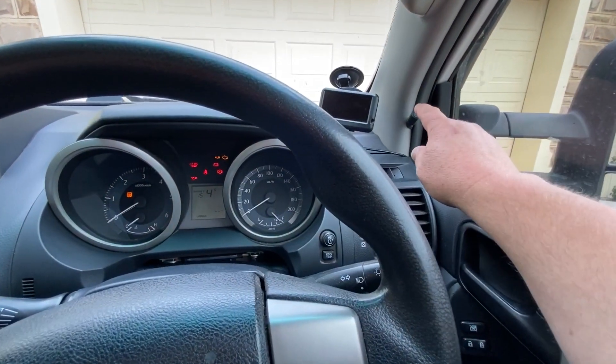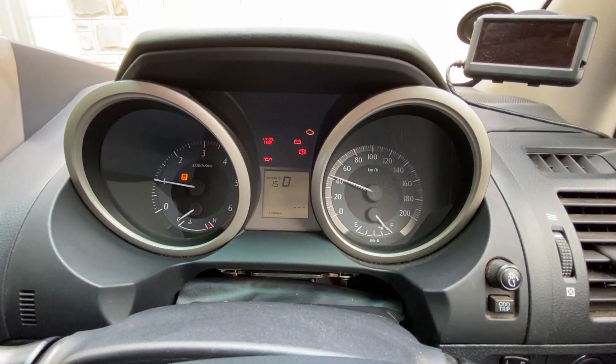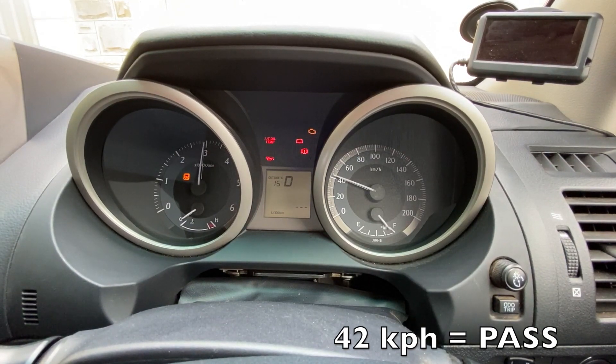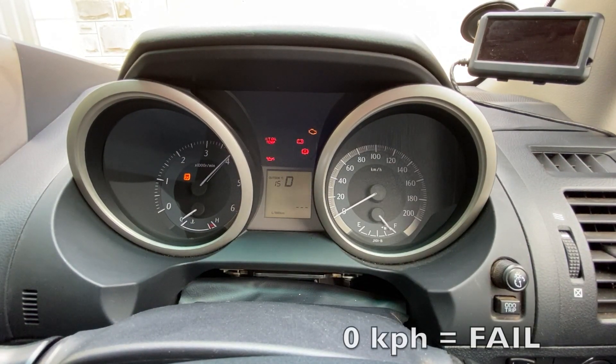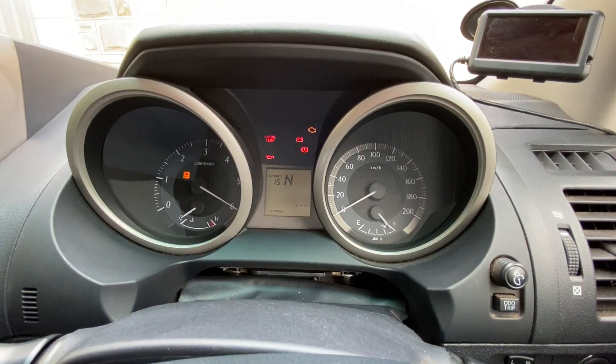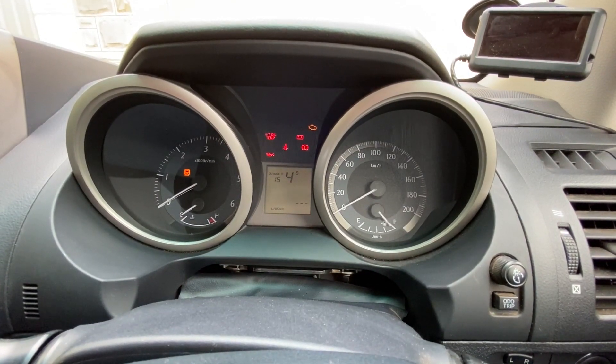So I'll restart the diagnostics — three to five seconds. You can see that parameter four, five, and six are zero, and an N is displayed to indicate no result, meaning a fail.